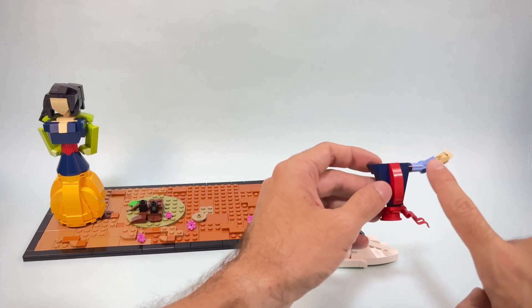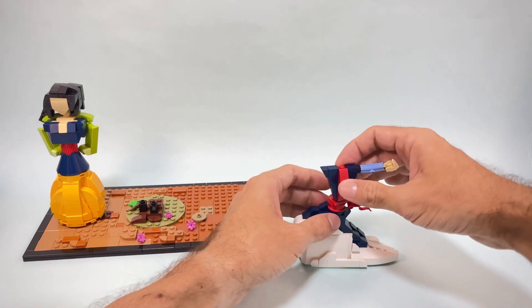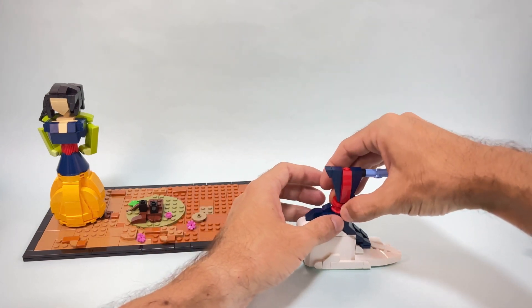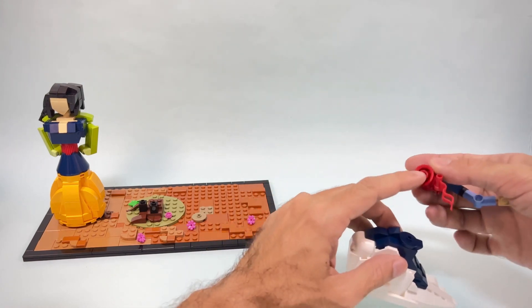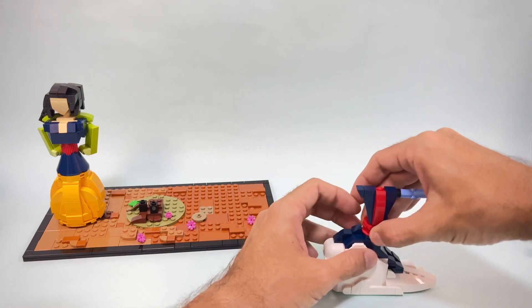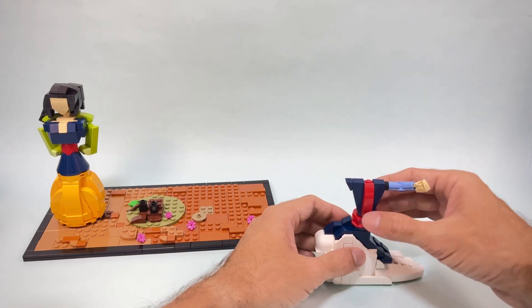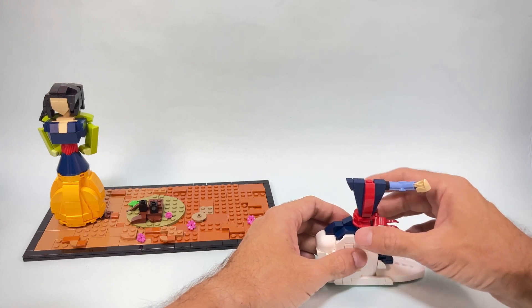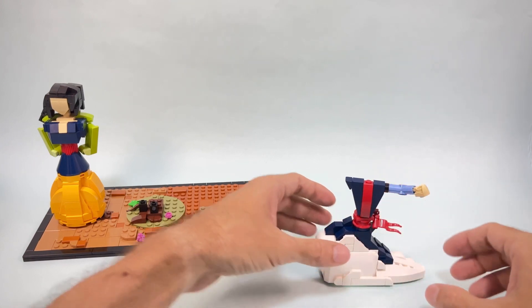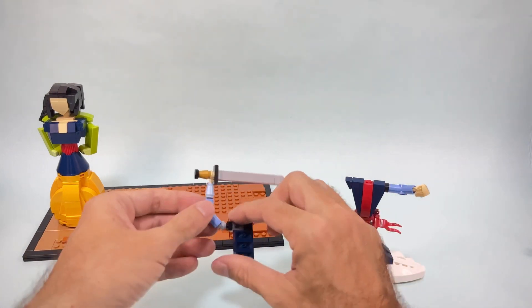The arm and sword connect this way, but it's a very flimsy connection since it's only on this jumper. If you don't move the model around too much it works, and it also allows me to twist and get the angle I prefer for the scene. Now of course I need to add the other arm, and over there is where I want to add the sword.